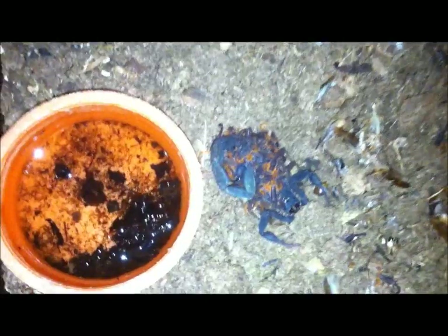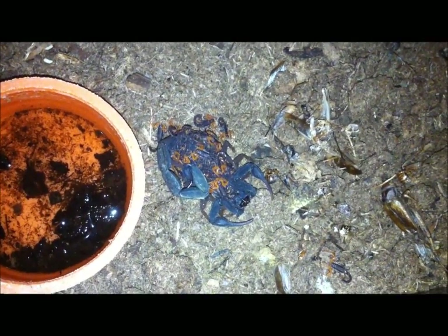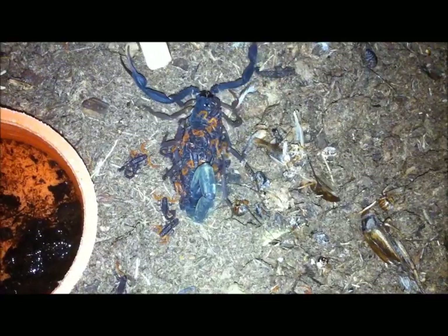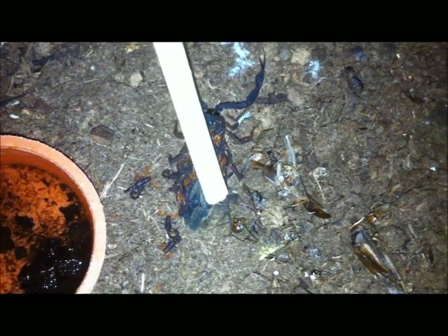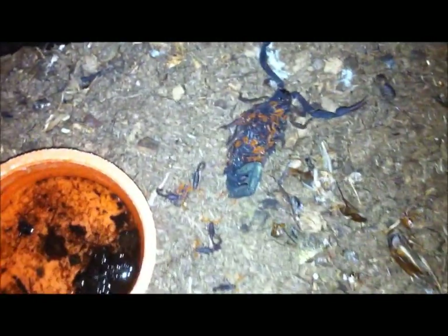So we'll get one more close up of mom there — we'll make mom move so you can actually see that she is alive. I had a bunch of people when I first posted these pictures on Facebook who thought that the scorpions were on the back feeding off of the mother — that they were actually eating the mother. But they are in fact just kind of on there for protection. She's actually not being too aggressive right now. Usually she's a lot more jumpy and angry, but maybe she's just tired from having a bunch of babies on her back.